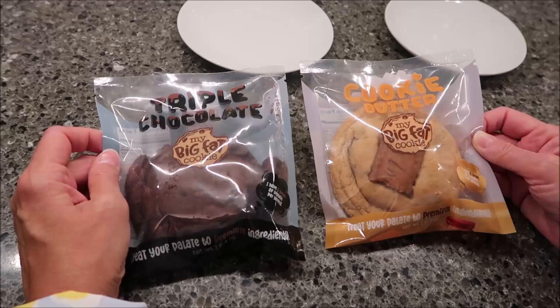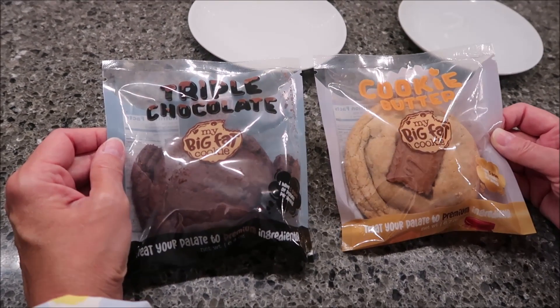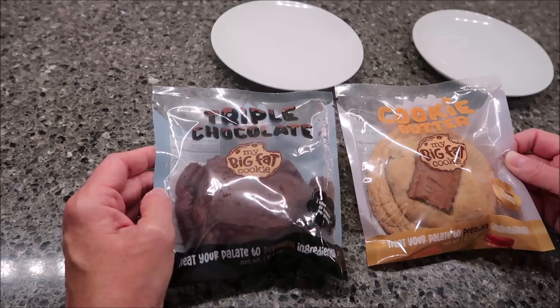Today, Kevin and I are going to be trying My Big Fat Cookie. We have the triple chocolate and the cookie butter. Thank you to Rachel for sending us these — we greatly, greatly appreciate it.